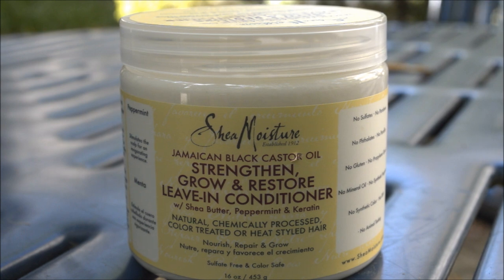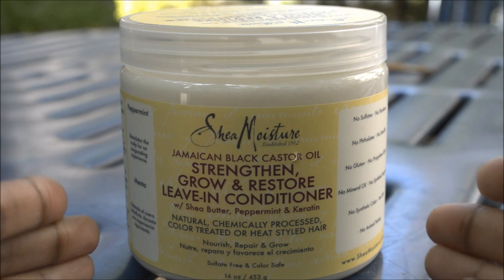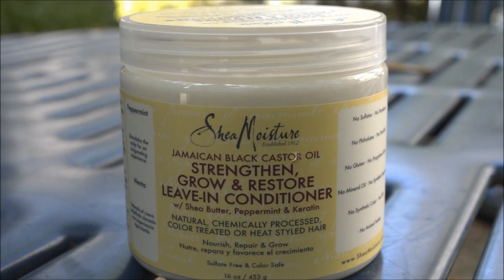In terms of moisture it just doesn't do it — it mostly just strengthens my hair. When I compare it to my other product, the As I Am So Much Moisture Hydrating Lotion — which I now use as a leave-in conditioner instead of a styling product — that stuff actually moisturizes my hair and leaves it soft. So in terms of moisture, this Shea Moisture leave-in falls short.